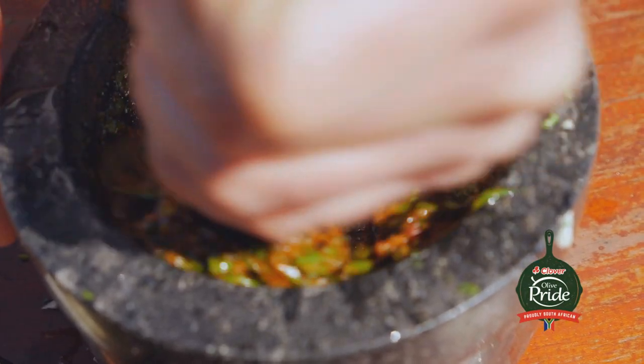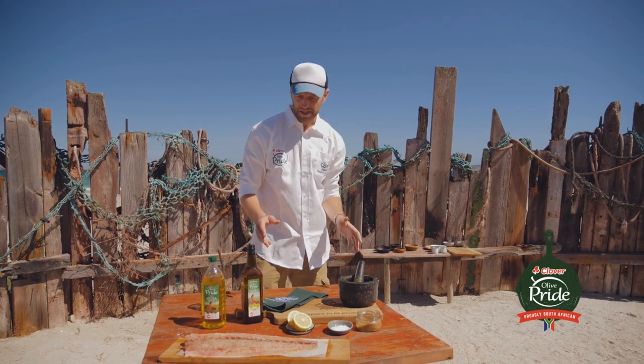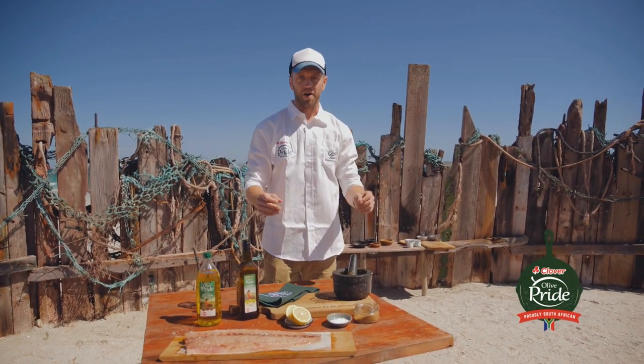This flavor combination is North African, Middle Eastern in descent. But I picked it up braaiing fish with locals in Seychelles. Chamoula is as simple as that. That's the prepping done. The coals are ready. Let's braai.